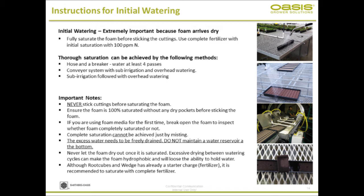Whatever you do, make sure the foam is completely saturated. Here are some important notes: never stick a cutting before saturating the foam, because the foam is bone dry. Ensure the foam is 100% saturated without dry pockets. This is cellular foam — it's not like a peat-based media. You need to properly water, otherwise you will end up with dry pockets in the foam. If you're dealing with foam for the first time, break open a strip or sheet to make sure the foam is totally saturated inside, just to get a feel for it.